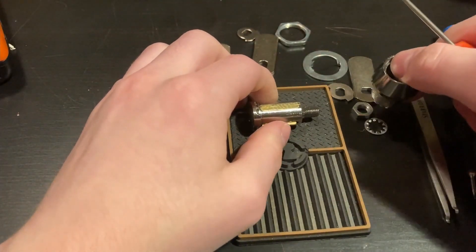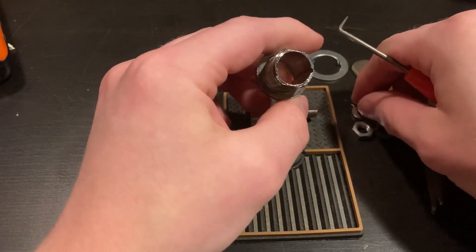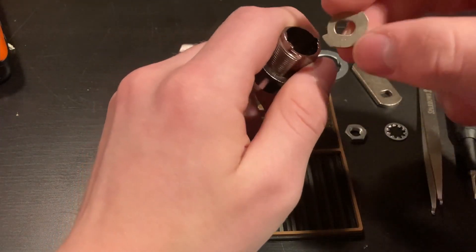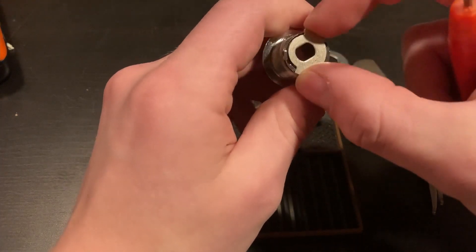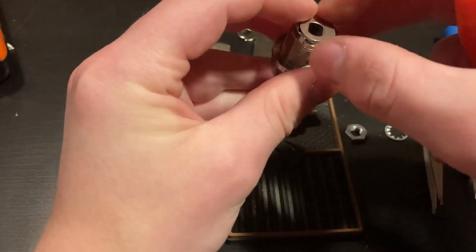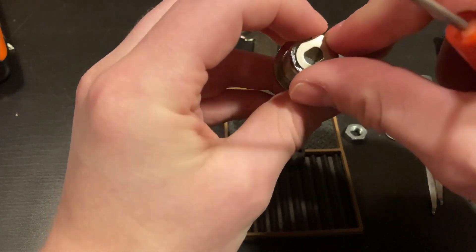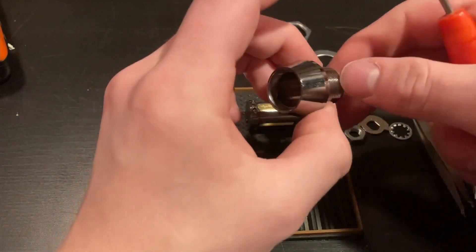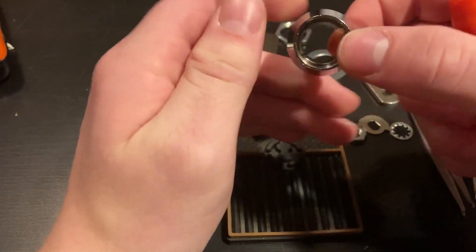I'm not sure whether or not that would make it easier or harder to pick. On the back, you've got your protrusion right here — that's what interfaces with the stop washer. This is a 90-degree stop washer, so it interfaces with it and you can only rotate it 90 degrees before the protrusion makes contact and stops the rotation.